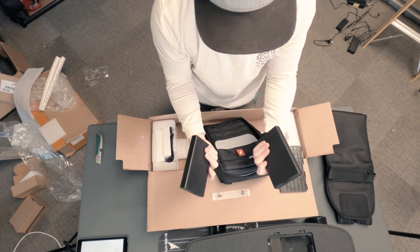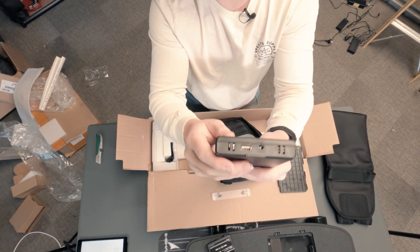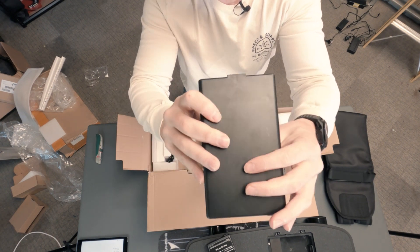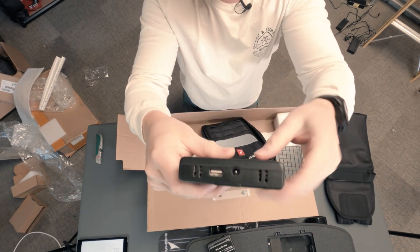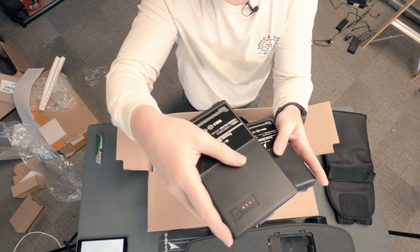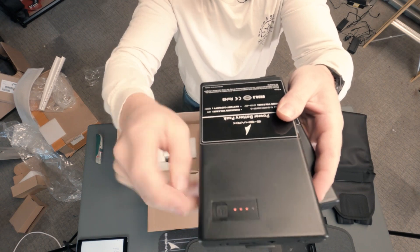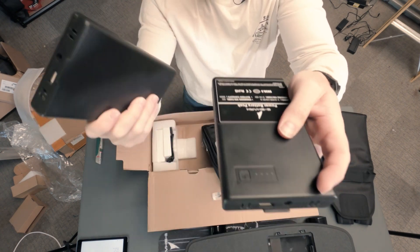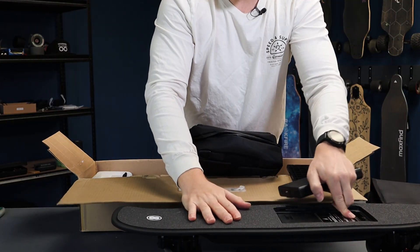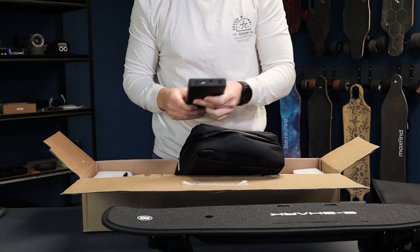You just saw how easy it is to swap over those batteries, and they can be used as power banks as well. They've got little USB ports on them and you can charge them when they're outside the deck, which is super handy. You can press this little button on the top which will indicate how much battery you've got left. This one's got three out of four; this one's dead flat, so I'll chuck this one in.